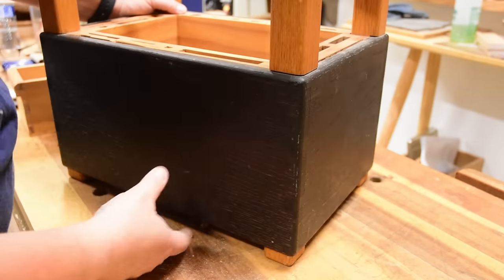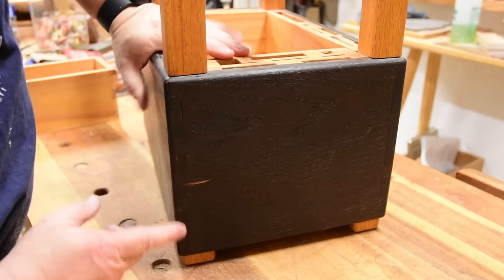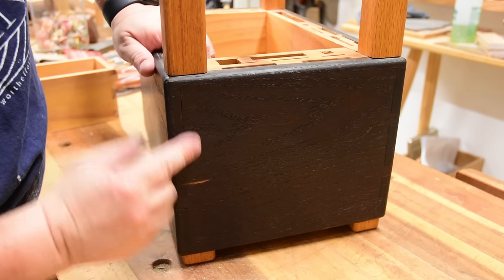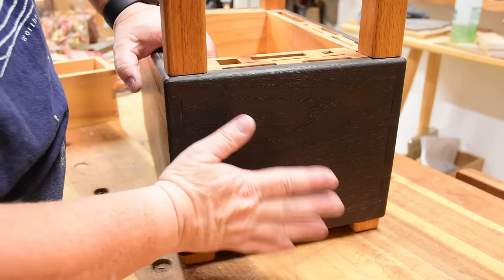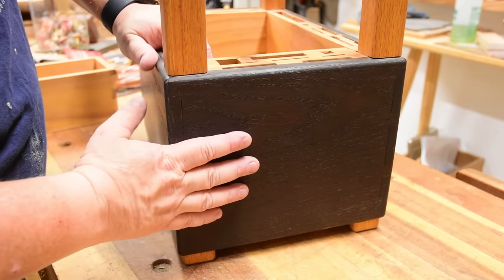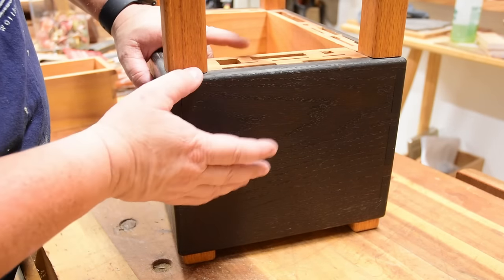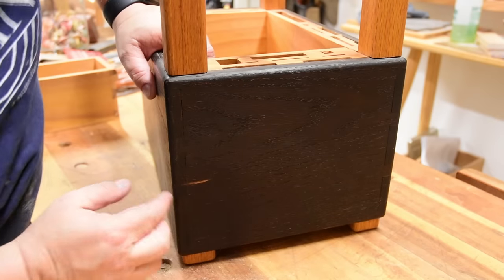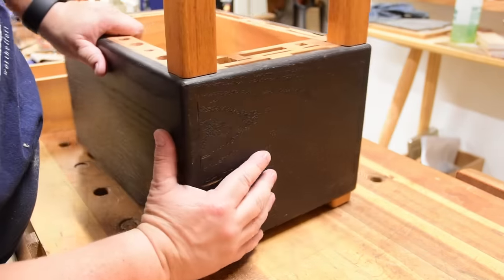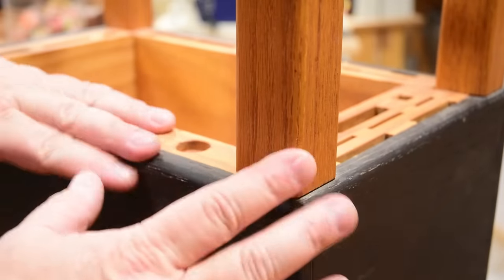This is a simple dovetail box — dovetails all the way around — and if you catch the light reflecting on them, none are perfect because this was one of my first projects. It's essentially entirely red oak and pine with a little copper for the handles. To get this black finish, I boiled a couple of Lipton tea bags and applied the tea for a couple of coats, letting the red oak absorb the tannin. Then I melted steel wool in vinegar, and the vinegar reacts with the tannin and turns it black. That's why you see some splotching where the tannins didn't fully absorb.